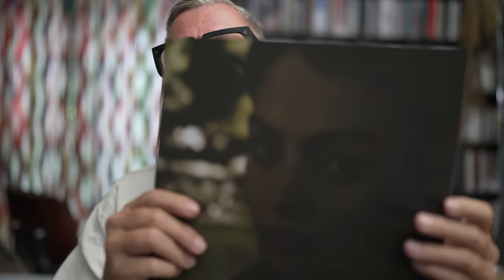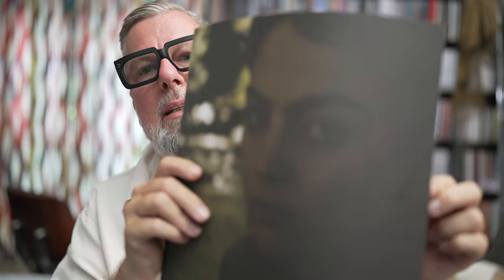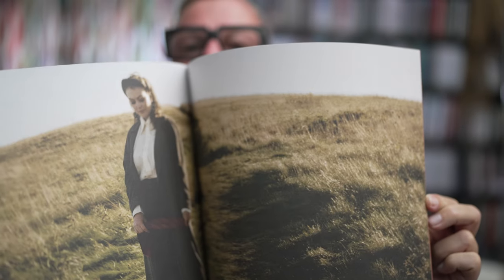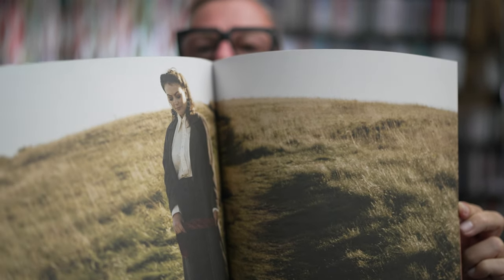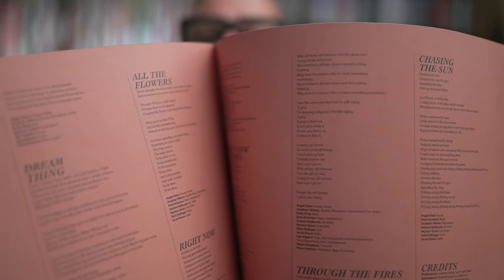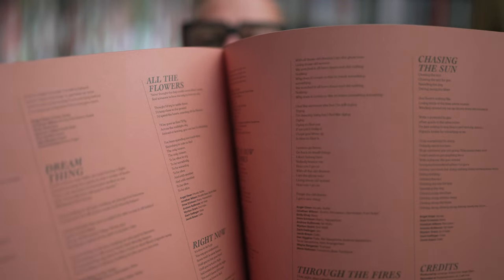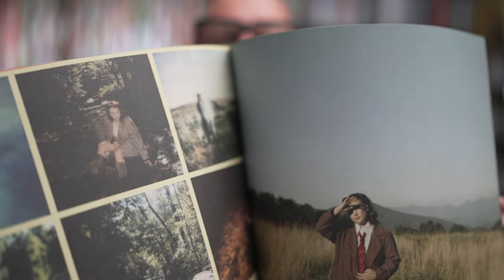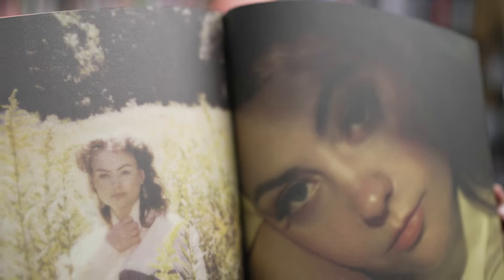Cool stuff, great stuff. Before we finish, let's have a look at the booklet within this release. It captures the mood of the album very well, which is of course probably the idea. You get the lyrics, which of course always helps a non-native speaker.